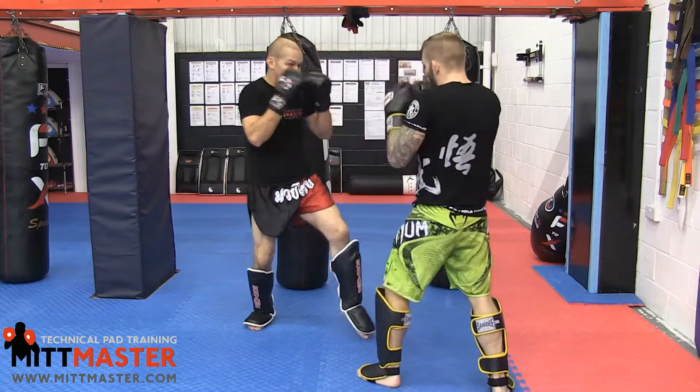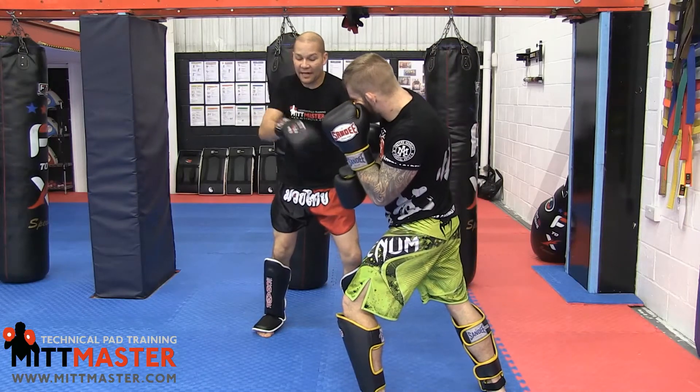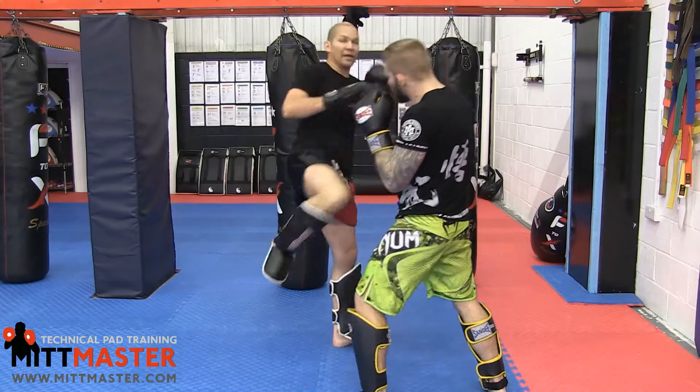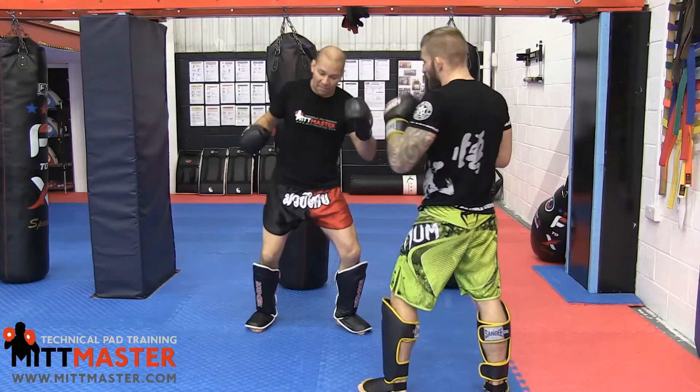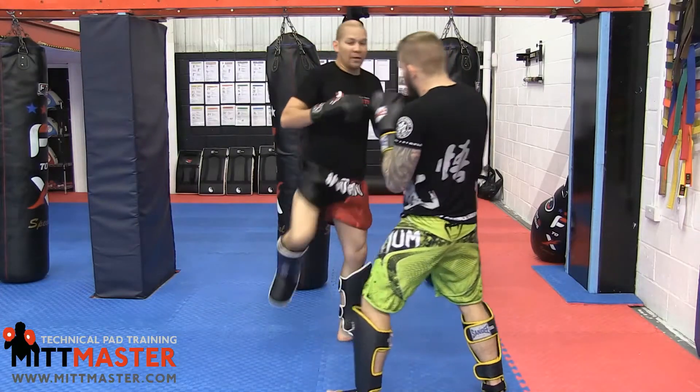I give him a one-two, then my left hand goes onto his wrist and I push him to the side so he's off balance and he steps onto that left leg. If his weight's on that left leg he can't block the kick, because his weight's on it and he can't lift to push. So it's one-two-push-kick.